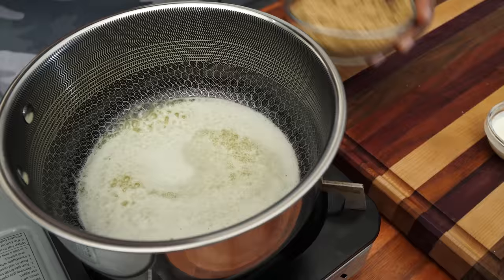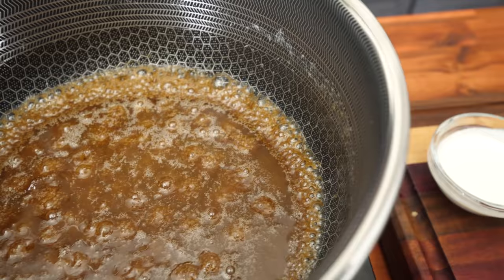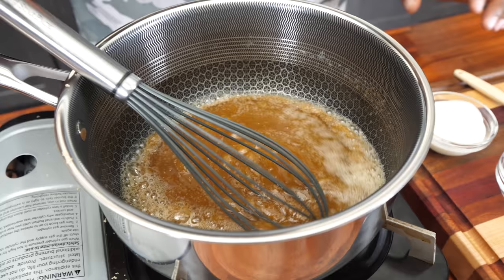First, preheat your oven — that's the first thing you want to do. Now we're making our brown sugar topping. We start by melting some butter in a pot, then add our brown sugar and mix it together. After a couple of minutes, whisk to make sure everything is incorporated — the butter and sugar will melt together. Now I'm adding the heavy whipping cream.